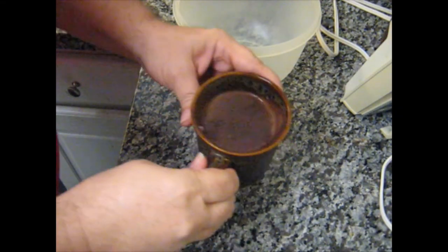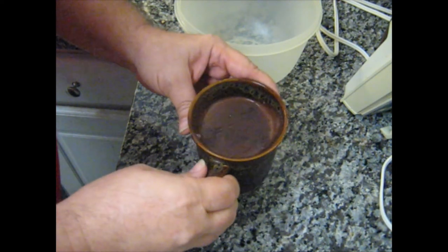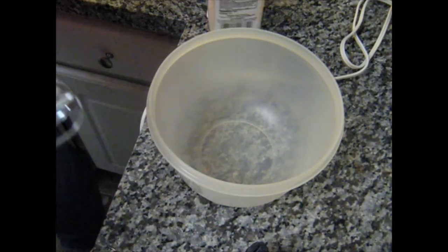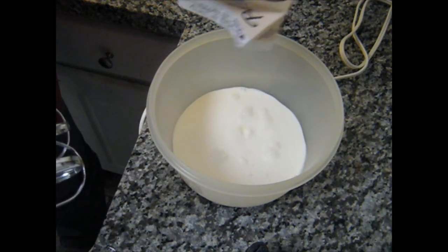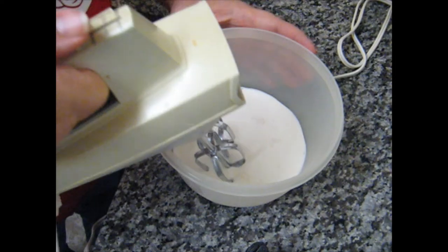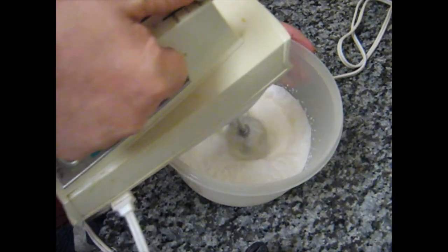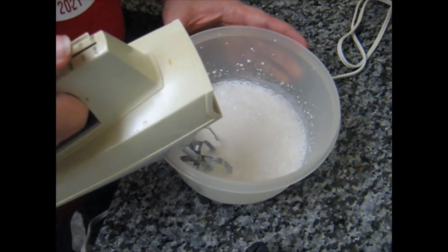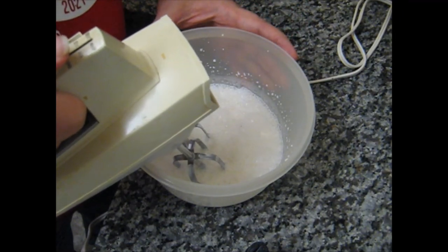It took a little longer than I thought to set, but it seems to be nice and firm now, so the next step is to whip our cream. Most people would probably use Cool Whip for this part, but I figure if I'm going to do it I might as well do it right, using what's left of the heavy cream. I've never done this before, so it'll be interesting to see how long it takes to get it to the right consistency for topping the dessert.